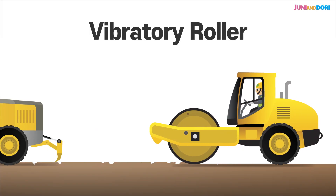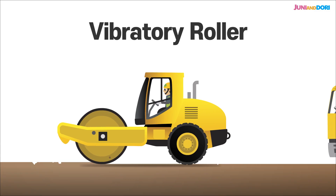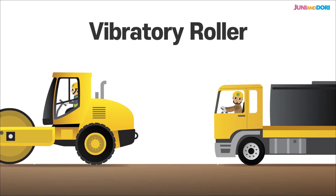This is the vibratory roller. Its huge steel drum vibrates intensely, compacting the ground super tight. This makes sure the road has a strong foundation that'll last for years and handle all sorts of traffic.